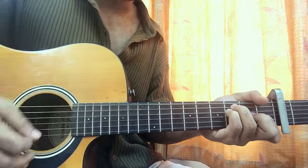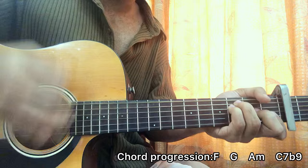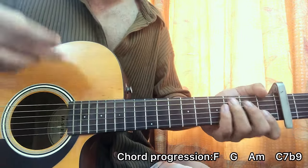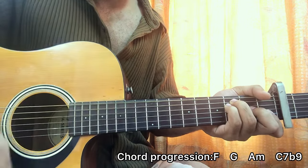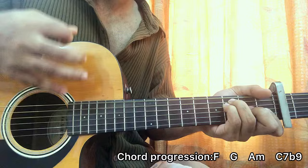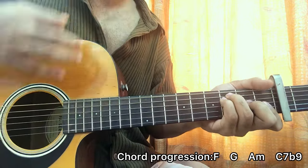The strumming pattern is a little bit tricky. What I'm doing is down, up, down, up. Since I'm playing a bar chord I get access to muting every string. So the pattern goes: down, up, mute, up, mute, up, down, up. So it's down, up, mute, up, mute, up, down, up.